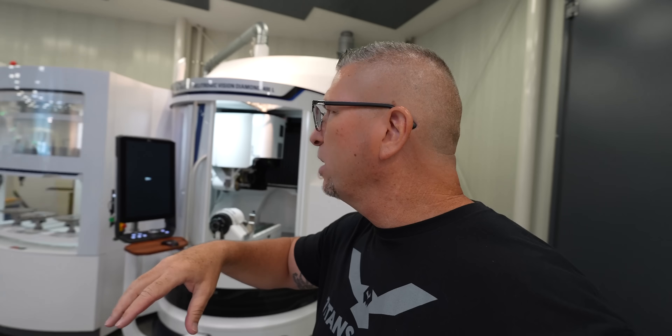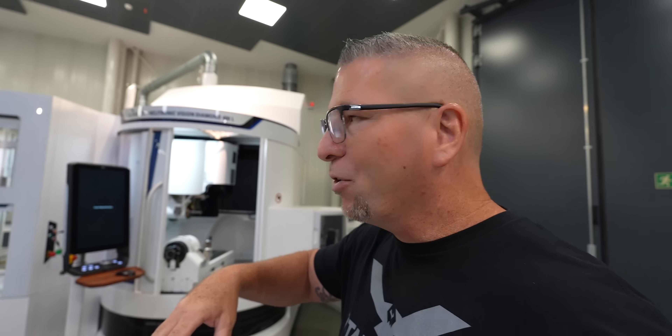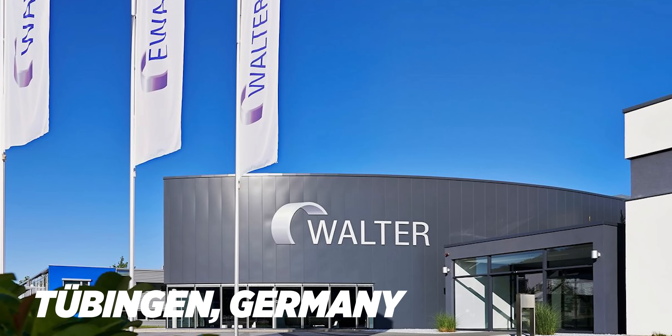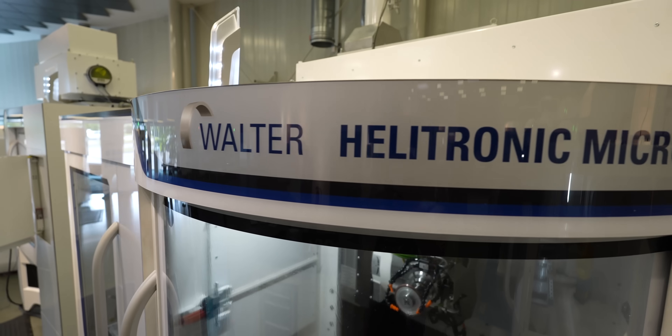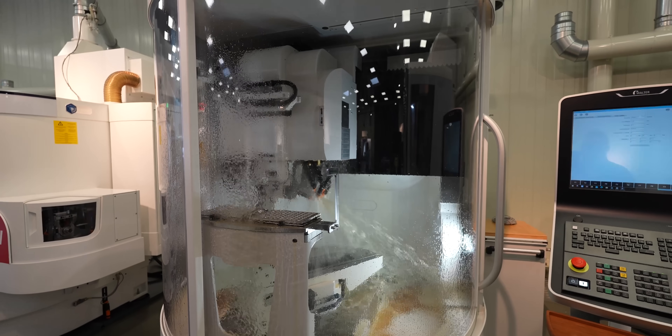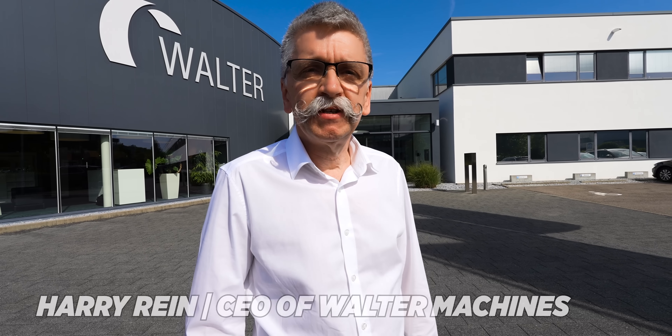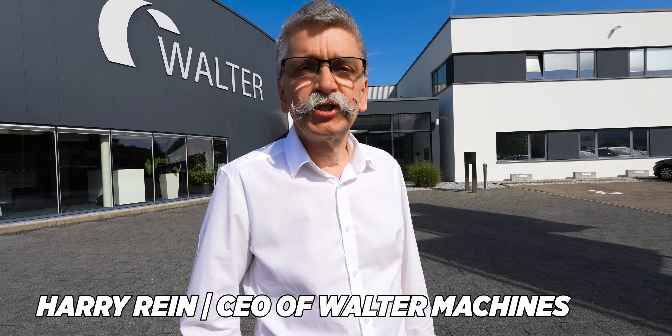So regular grinders, small grinders, coming into diamond grinding, into diamond grinding with erosion — all of it, absolutely insane. Welcome to Walter, to our headquarters. You see our solution center where we do all the developments with customers, where we make complete solutions for our customers. My name is Harry Ryan. I'm the CEO of Walter Maschinenbau.